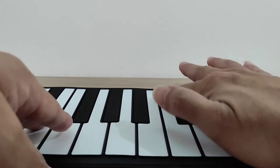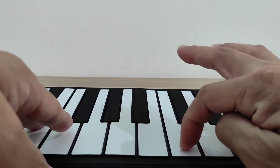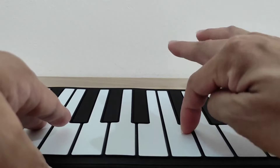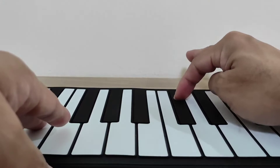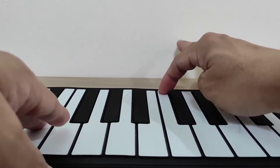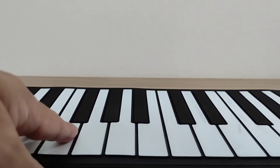Almost the whole area of the keys can be used. For example, certain spots here cannot be used, but the other parts should be okay. Let's take a look at the control panel.